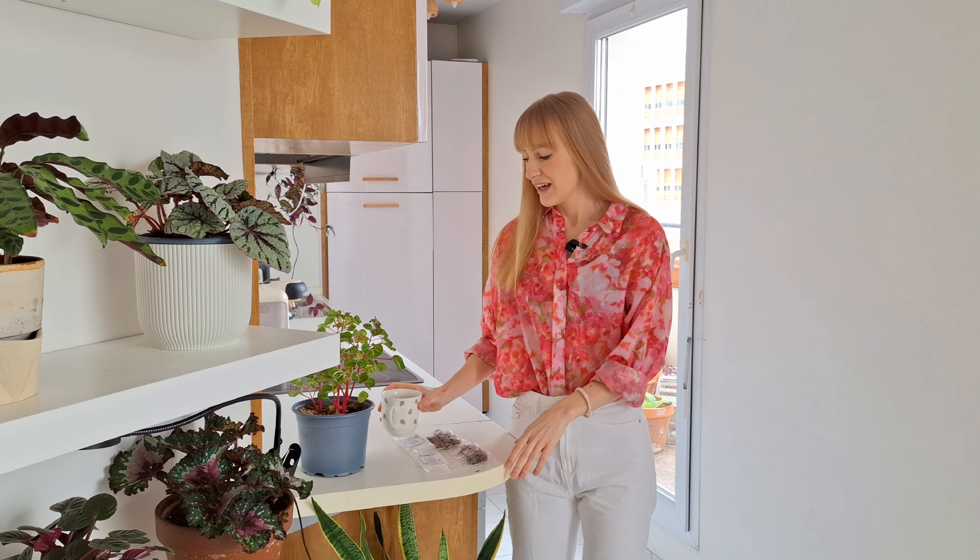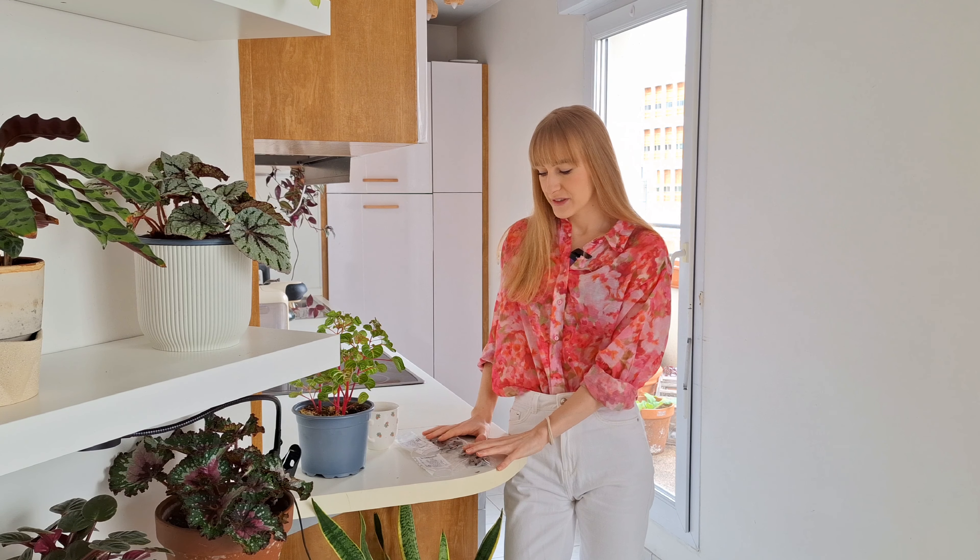Hi friends! In today's video I'm going to be pre-sprouting and planting my ranunculus corms and wanted to show you this process because honestly ranunculus are not the easiest plants to grow. It can be a little bit tricky, and on top of that if you search online how to grow ranunculus from corms you will come across different methods and different techniques recommended to gardeners in different growing zones, so it can all be a little bit confusing and overwhelming.